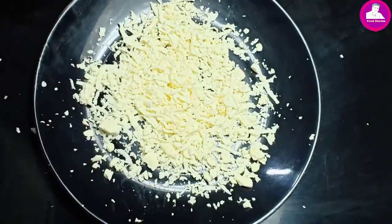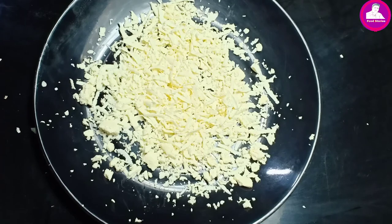Now we are ready to make the homemade mozzarella cheese. Everyone will try to make it — leave a comment in the comment box. I will see you in the next video. Please like, share, and subscribe to my channel.